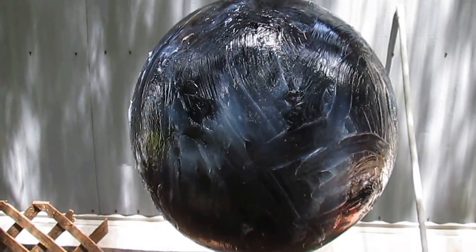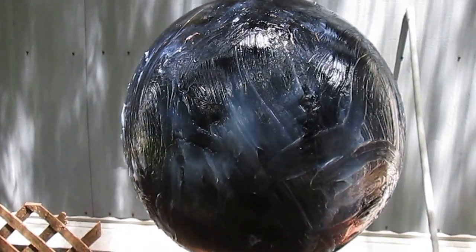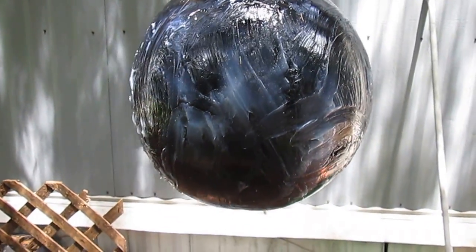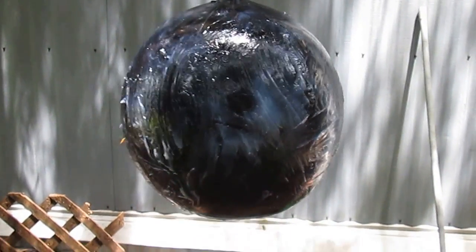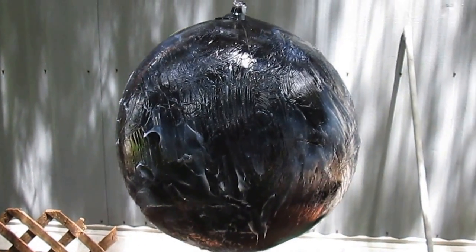For some reason they like something big and black moving — they can see it, they land on it, and it's sticky, so it gets them. So we got one guy, a couple guys flying around it. We'll check in on it in a couple days. Maybe we'll have some on there. If not, I guess we'll go buy the Tangle-Foot stuff.